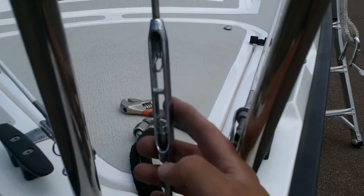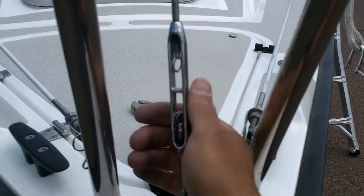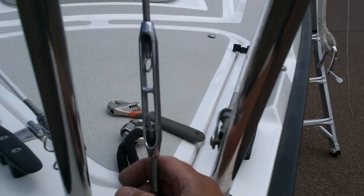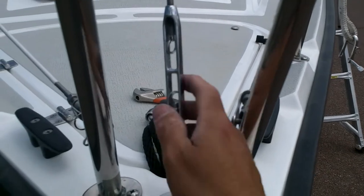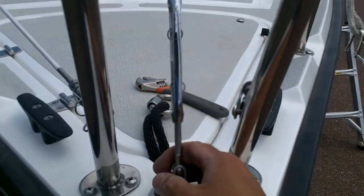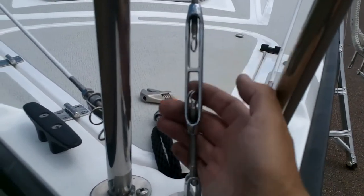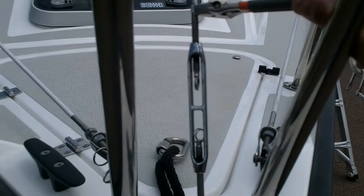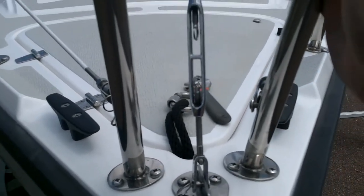The forestay turnbuckle is the only one that gets adjusted once the rig is tuned. When you take the mast down, take it out and count your number of turns — I usually do six full turns, so twelve half turns. That makes it easier to get it out of the chain plate up on the bow. Once you get the mast up, all the shrouds should already be tuned and you just tighten this the same number of turns you used to take it down. You have to make sure the length of the screws is the same on each side, so use a wrench to hold the forestay, otherwise you're twisting the forestay while the bottom one won't twist.